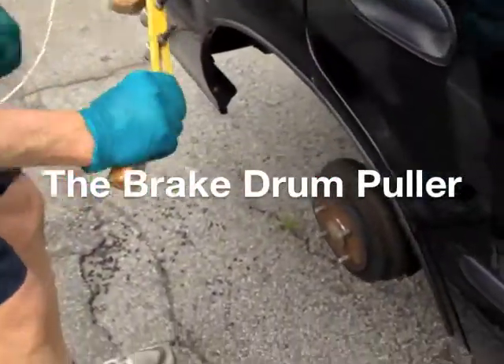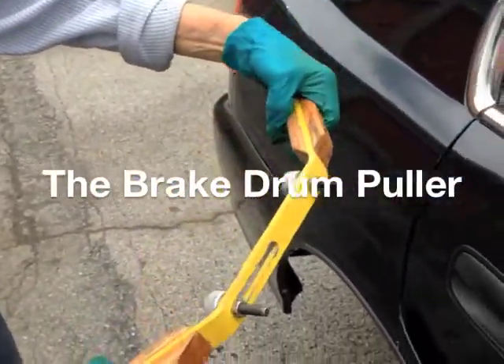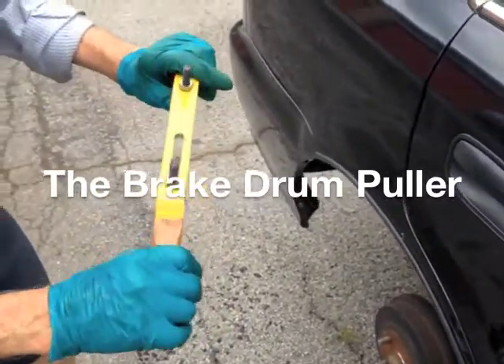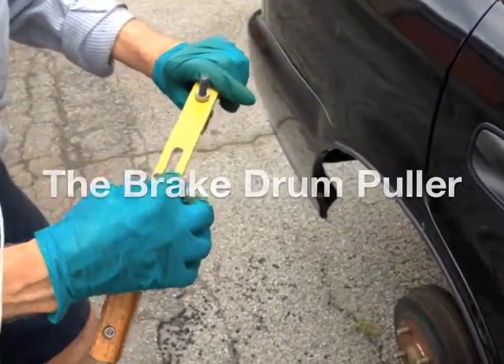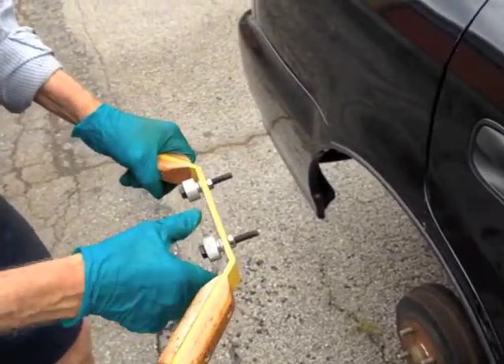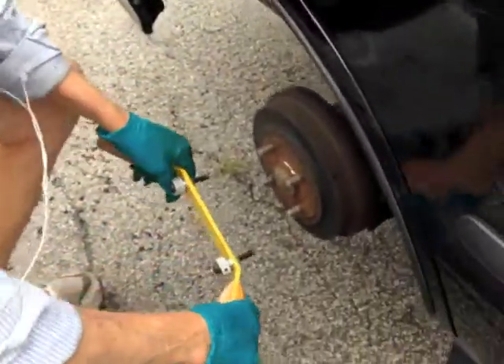We're going to use this tool here — it has a patent pending on it. It's called a brake drum puller in colloquial terms, but in scientific terms it's called a brake drum remover and remounter.